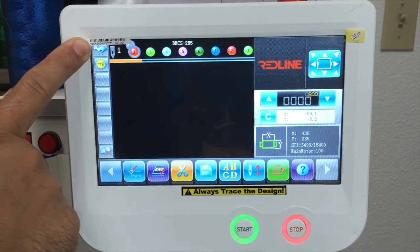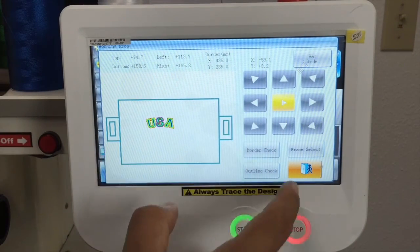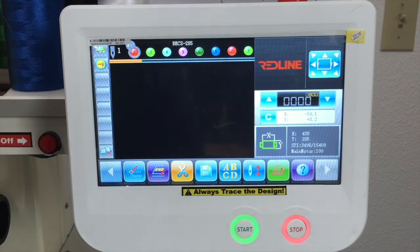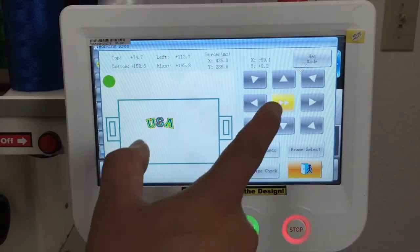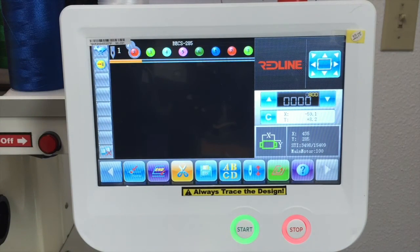Here we have a rabbit. When you move the pantograph right here, you've got an option. When you press that and you see one arrow, that rabbit turns to a turtle — meaning you can move the pantograph slowly. When you press that and change to two arrows, it will change back to a rabbit, meaning you can move the pantograph faster.